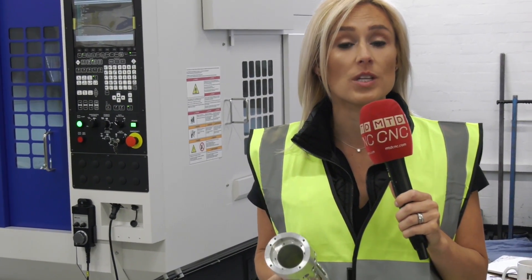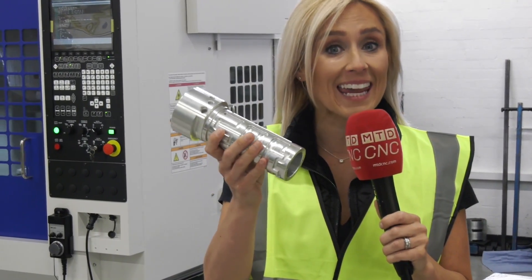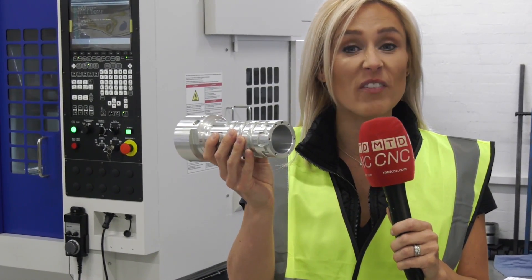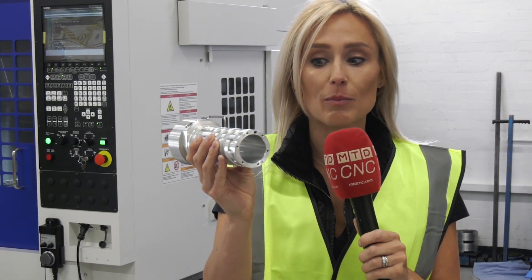We're here at White House Machine Tools as part of the Push Dock campaign. I've got a question for you: would you make this particular part on a lathe or a milling machine? We're going to find out more about the Brother M300X3 machine.